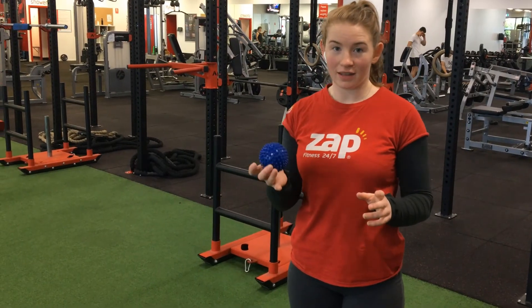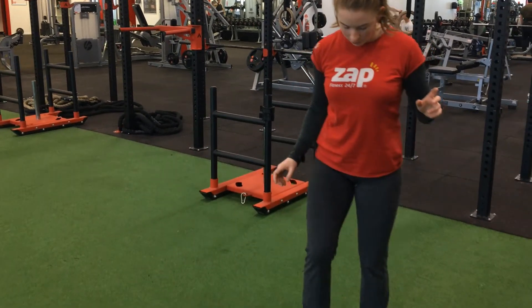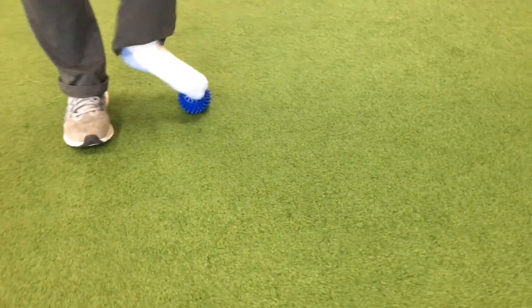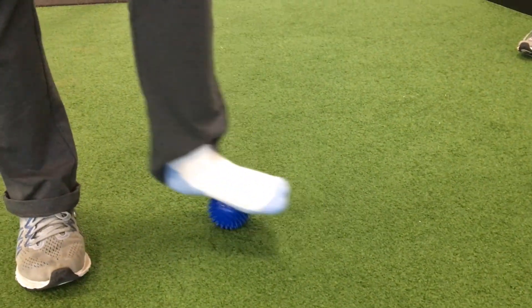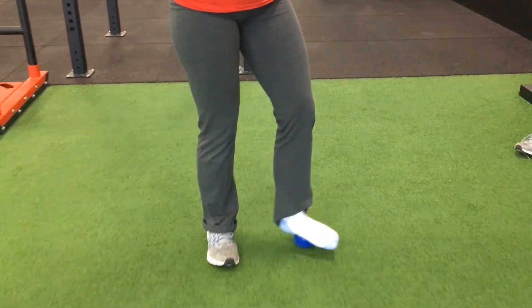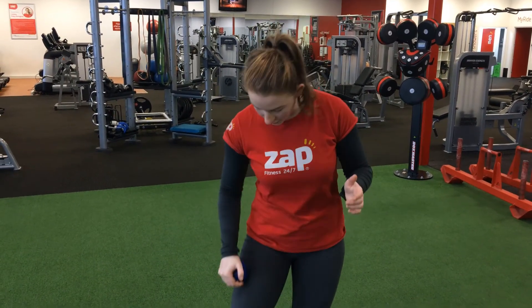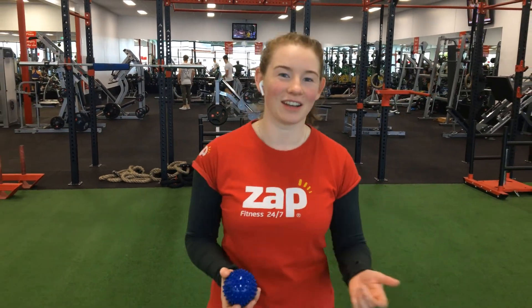For any client who has foot pain, I recommend that they use the trigger point ball on their feet. It may seem a little bit strange at first, but you put the trigger point ball down on the floor under one foot. Standing, you get a lot more pressure and control over this movement — you're just rolling it forward and backward along underneath your foot. You have a lot of connective tissue in the base of your foot. You can also use the trigger point ball with your hands, rolling it between your hands, or on any other part of your body like a self massage. If you know anyone who would benefit from a trigger point ball or some foam rolling, share this with them and leave us a comment on Facebook.